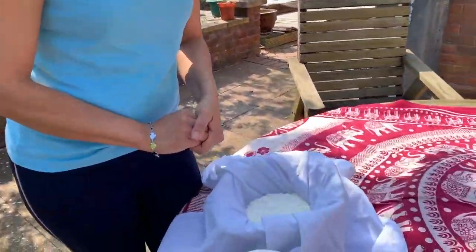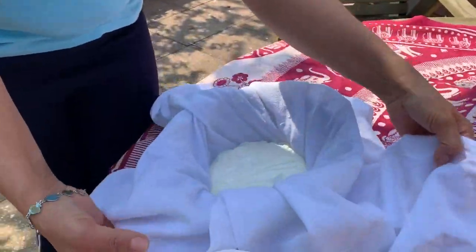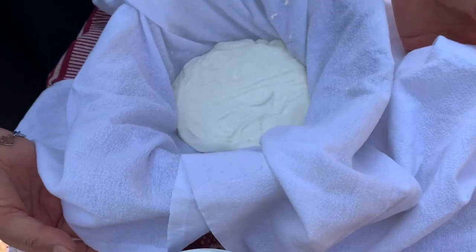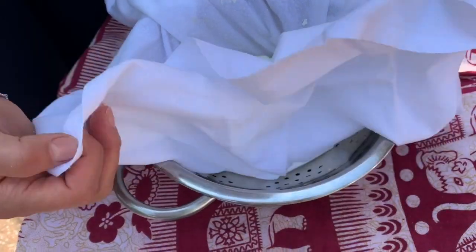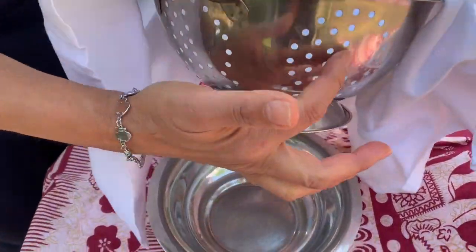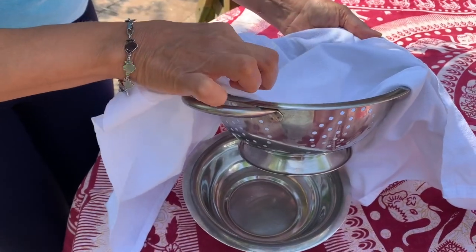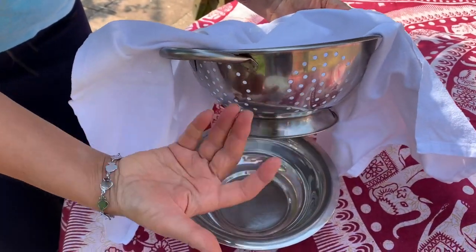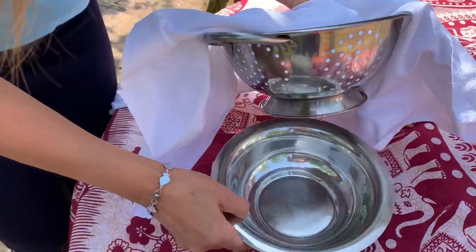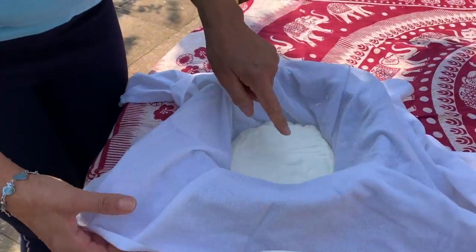Morning, sunny Sunday! Today I feel like making some shrikhand. This is the way I make it. I've got a cloth — a muslin cloth would be nice — and a container here with holes in it, a colander, so that any water that comes out of the yogurt drips through into this container.